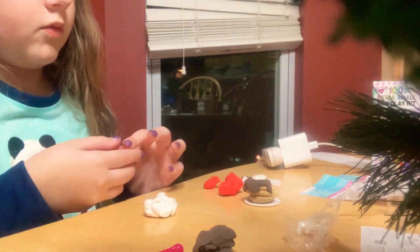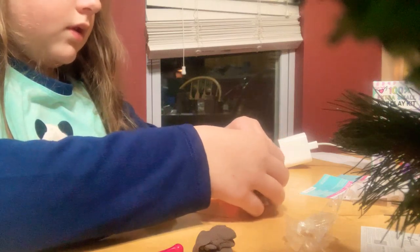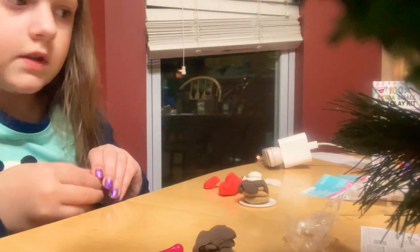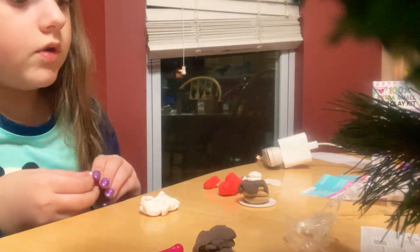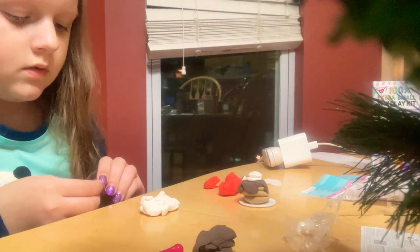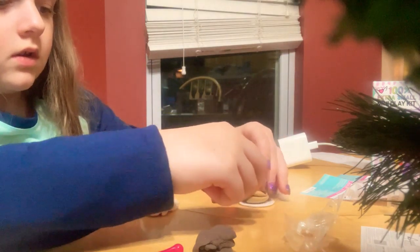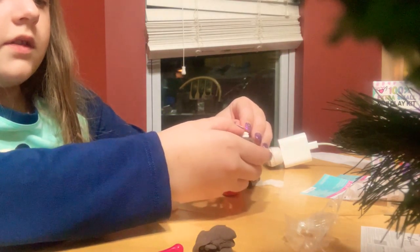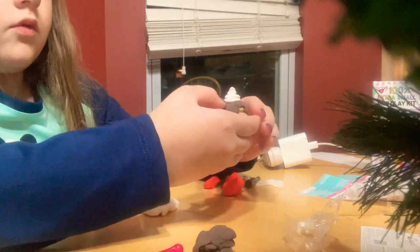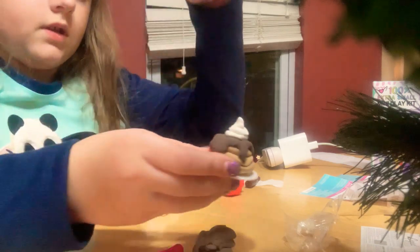I want to make it smaller as it goes up, just a little bit right there. I don't want to do just three circles — I want to make it look like it's whipped, like it's squirted onto there. Just like that. So this is my little whipped cream tower on top of it, which I think looks pretty cute.